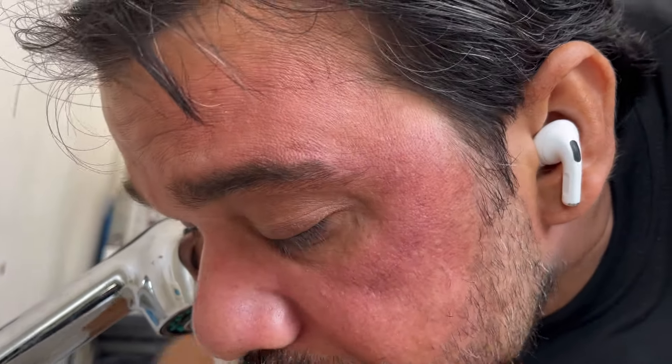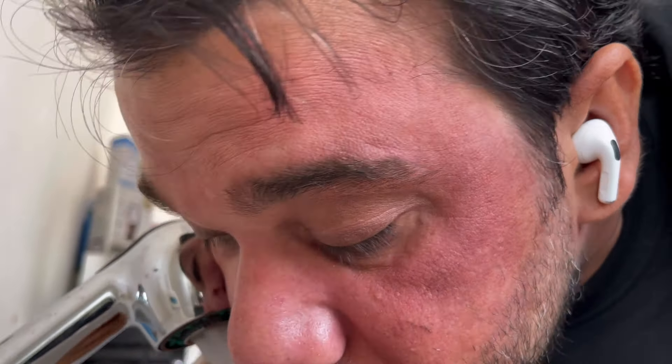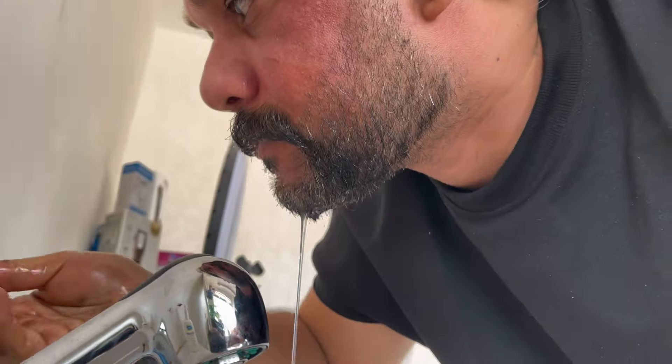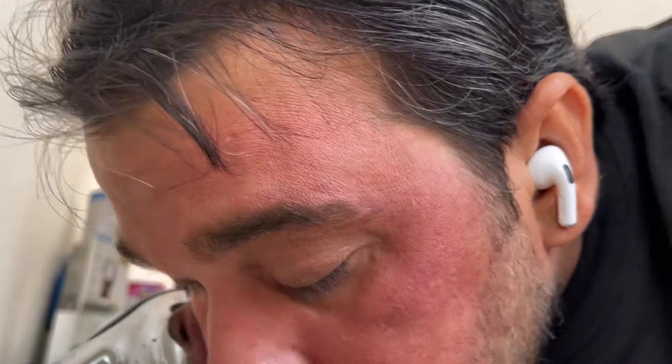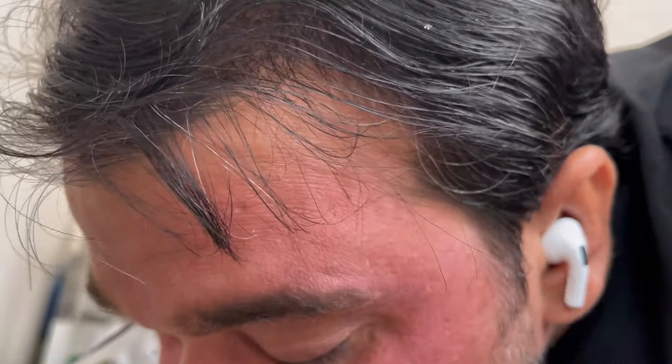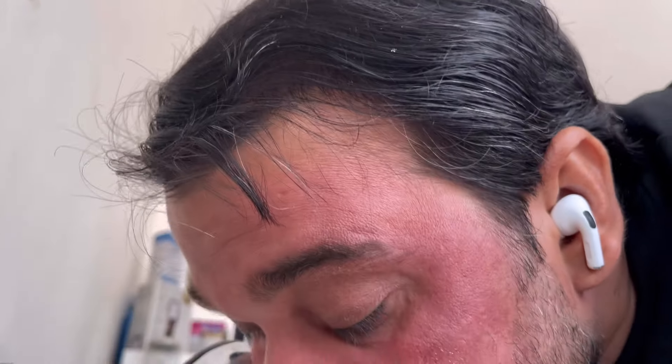اب جلدی جلدی دھو لیتا ہوں۔ اس کے بعد Kleenex سے صاف کرتے ہیں۔ آپ لوگوں نے مجھے لازمی بتانا ہے بھائی جان کہ آپ کو ویڈیو کیسی لگی اور میرا طریقہ کیسا لگا۔ جو لوگ Apple color لگاتے ہیں اور کوئی دو نمبر آ گئے تو وہ بھی یہ طریقہ کر سکتے ہیں — پریشان ہونے کی ضرورت نہیں۔ شیمپو بھی لگا سکتے ہیں، نہیں بھی لگا سکتے۔